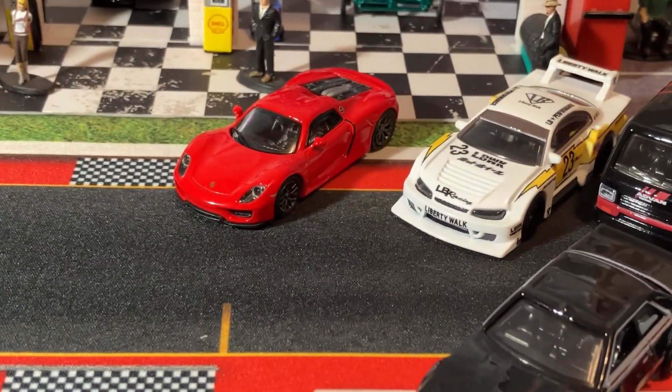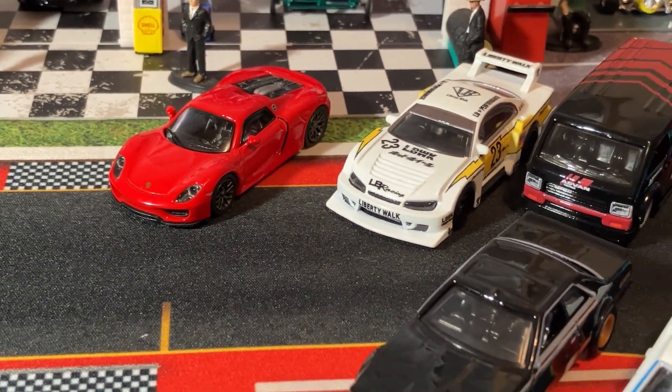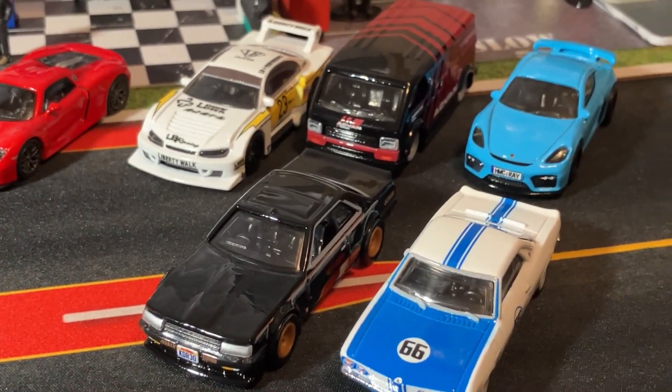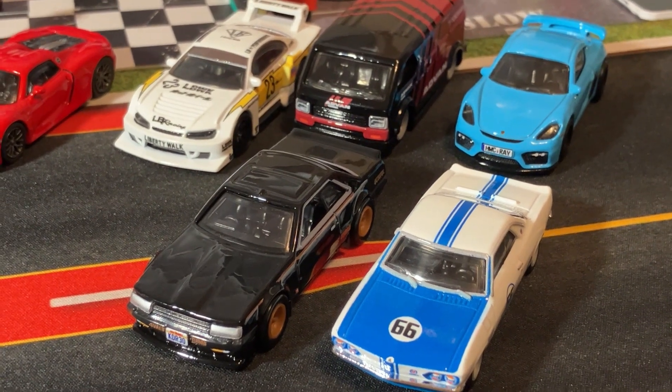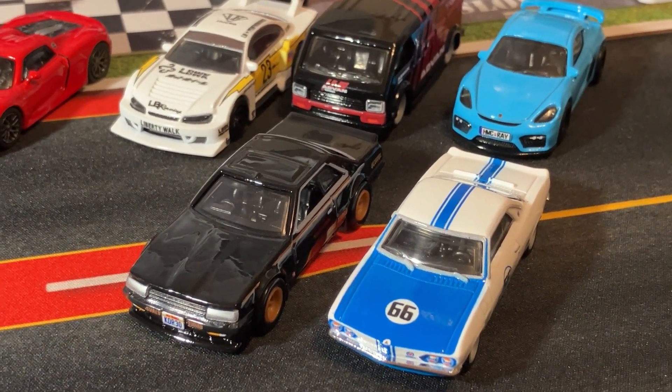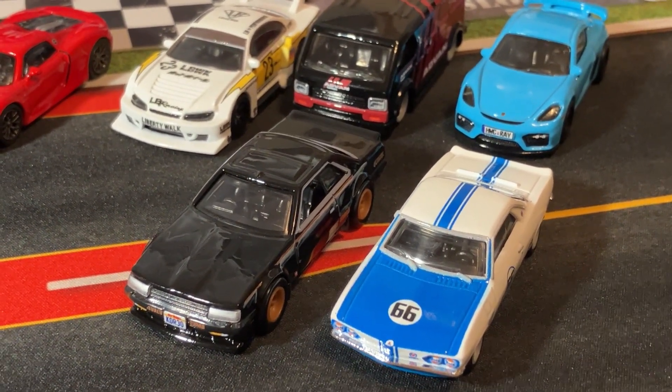There's your five cars, plus your review on the poster car. We'll do some more poster cars later. Hope you enjoy your Friday and we will catch you next time. Please give us a like and subscribe — we'll catch you later. Thank you.